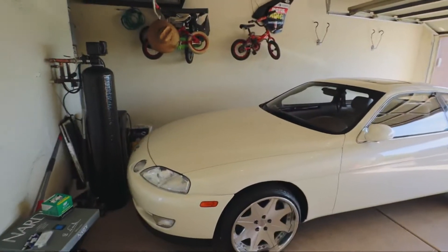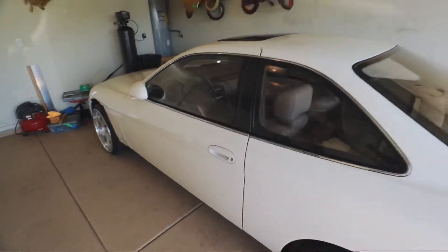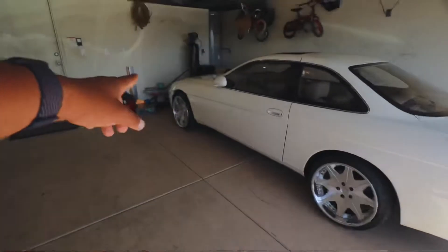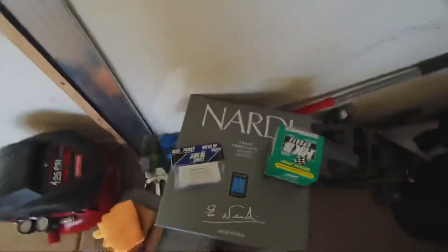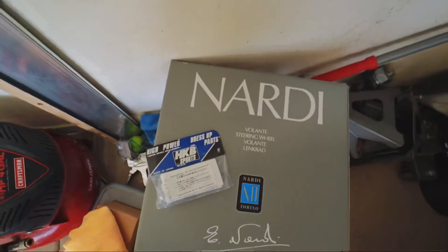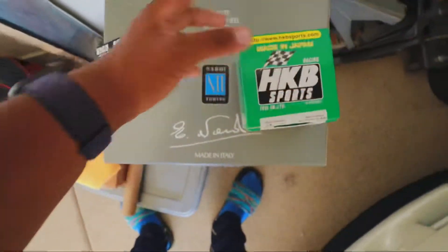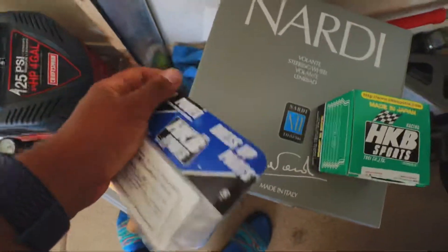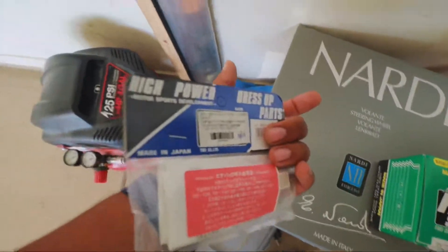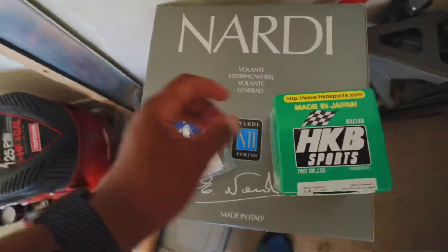What's up everybody, today we're going to be installing a Nardi steering wheel on my 1992 Lexus SC400. This thing has 25,000 miles, still haven't driven it much. I just threw the wheels on here recently. We got the steering wheel, the adapter that we put the steering wheel on so it actually goes on there, and then this is the airbag delete kit - basically you plug this into the car where the airbag would be so the airbag sensor doesn't stay on. Doing it the right way.